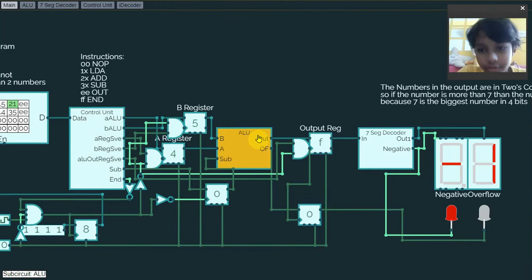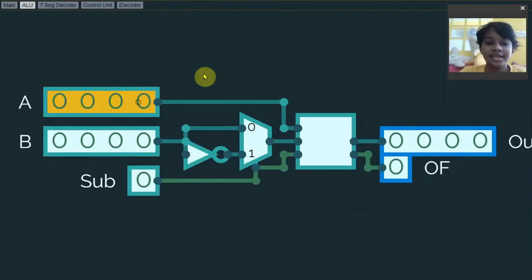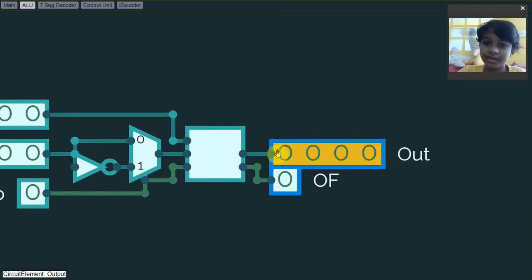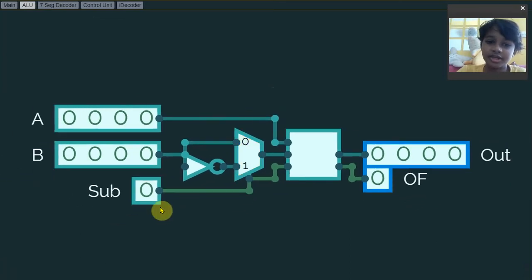the control unit, the ALU, and the seven-segment decoder. Let's first start with the ALU itself. As you can see, it actually has two 4-bit inputs, A and B, and there's also a subtract bit. There's a 4-bit output and an overflow output.